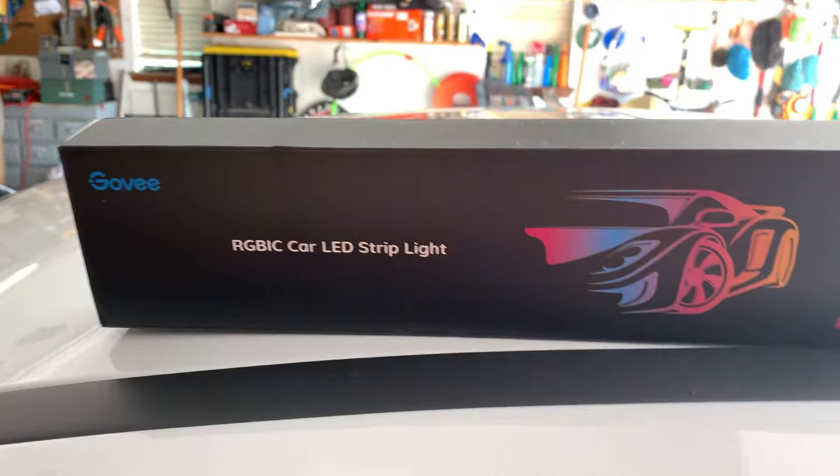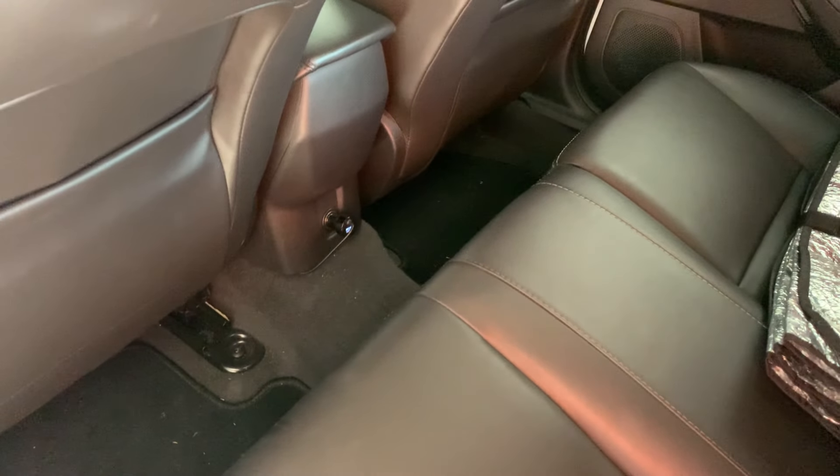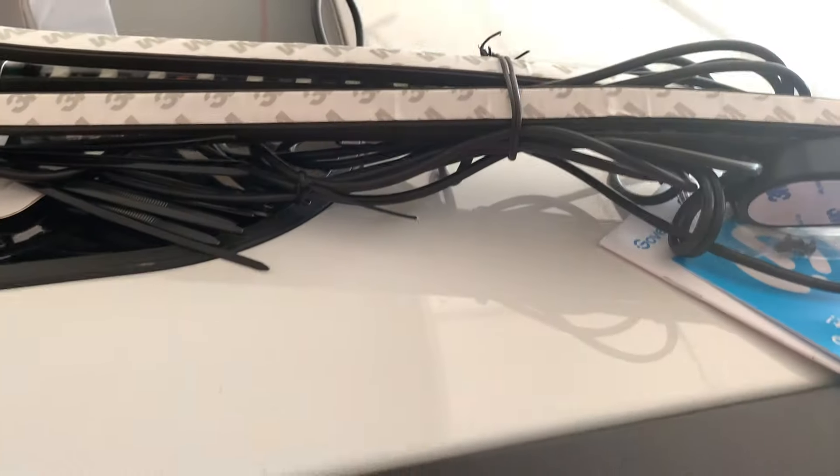All this does is it plugs into a cigarette lighter, so I have the perfect one here in the back. I'm just going to plug it in and get a little adapter so I can have that and my dash cam both plugged into it. I have had two other Govee products before and I've been really happy with both of them. They also have other products that use their app, and their app is also really cool, so I definitely recommend looking into their products.